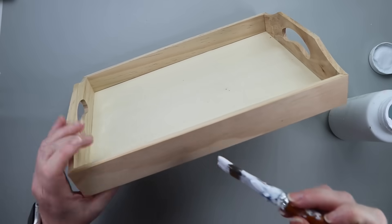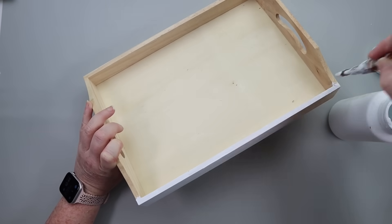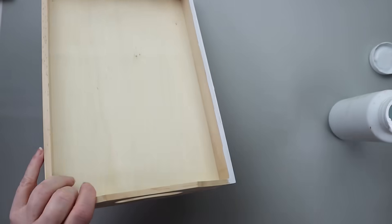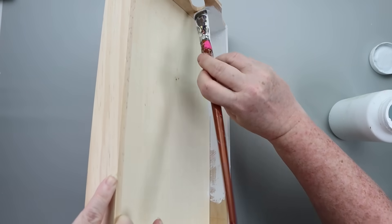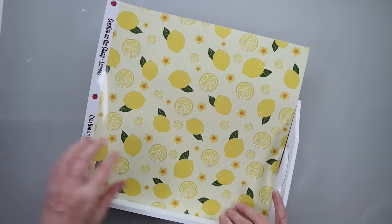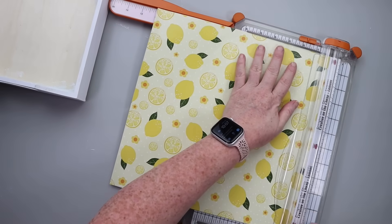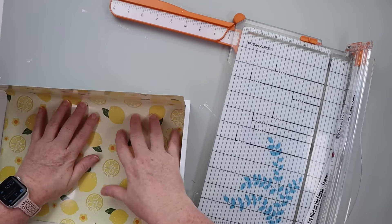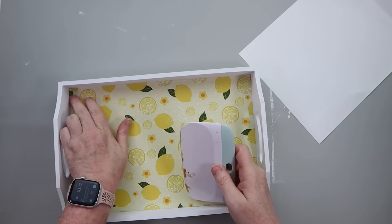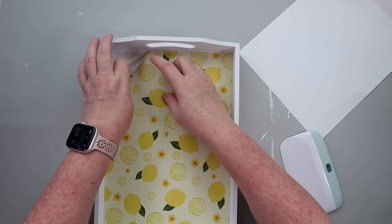Part two of this project: I grabbed one of these three-dollar trays from Dollar Tree and took some white Waverly paint and painted all of the sides of the tray until it was full coverage. You could definitely do a more distressed look if that's your vibe. Then I took some lemon vinyl — this was from when I collaborated with Expressions Vinyl — but if you don't have this, you can grab some scrapbook paper, hand paint your designs, add stickers and Mod Podge. Lots of options to get a lemon base for this tray.